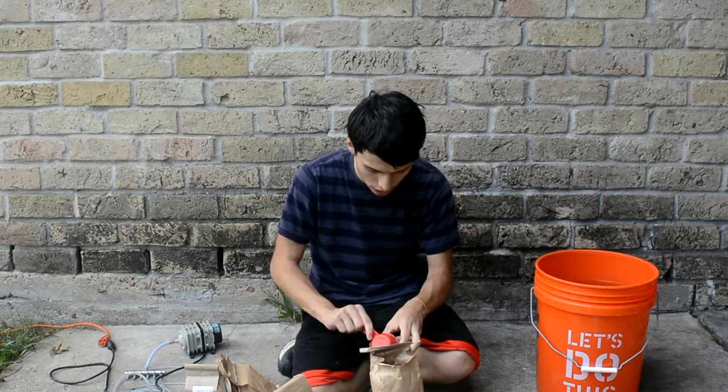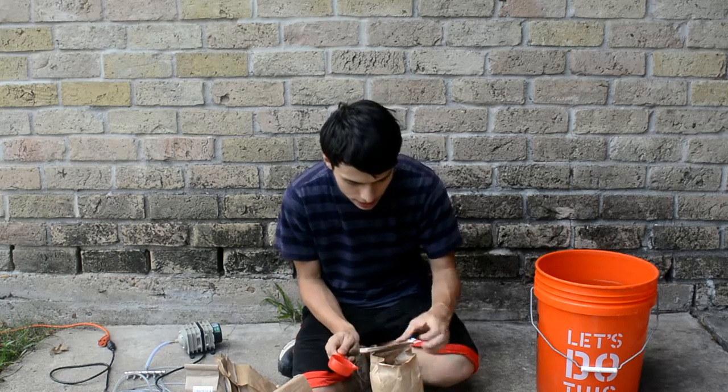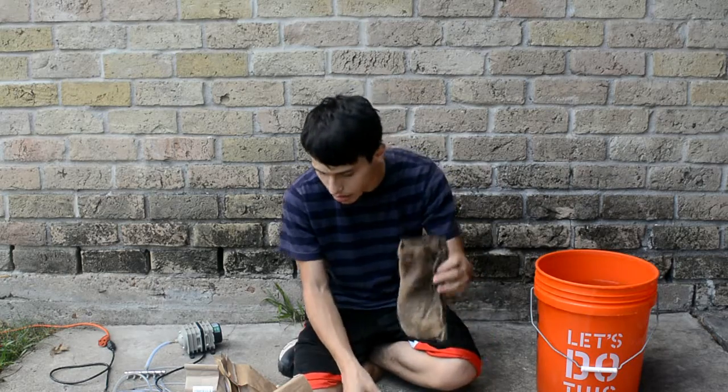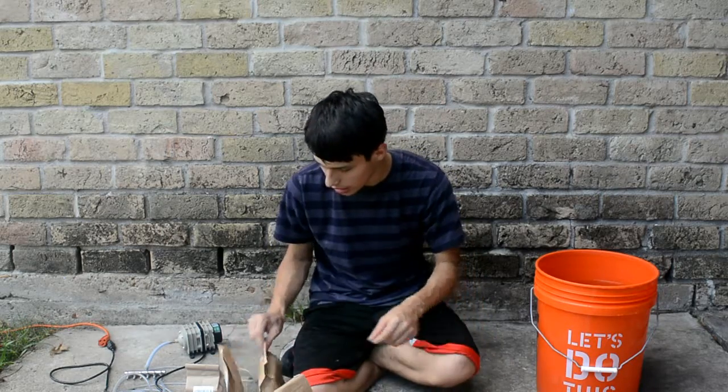Alright, half a cup of that. So that's the boost and the base — pretty much all you need for the tea, but I'm gonna go a little further.